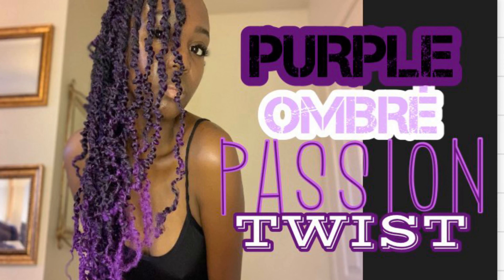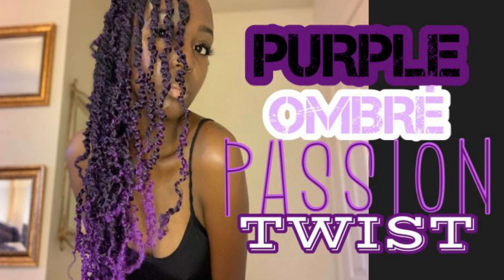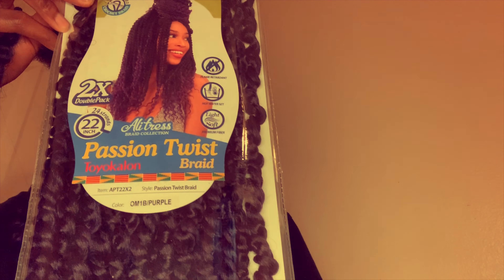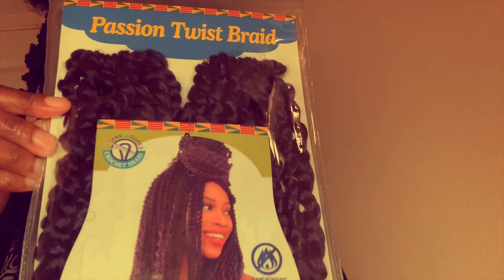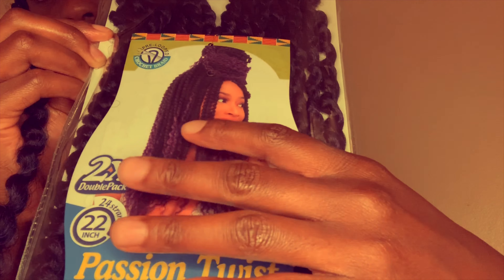Welcome back to my channel, this is Tonise Monet. If you are new here be sure to hit that like and subscribe button and stay tuned, because today I'm going to show you guys how I achieved this passion twist look with purple ombre hair. I used the Alitris passion twist braid and I'm going to show you how I did this. This is crochet hair but I did not crochet, so let's get into the video.